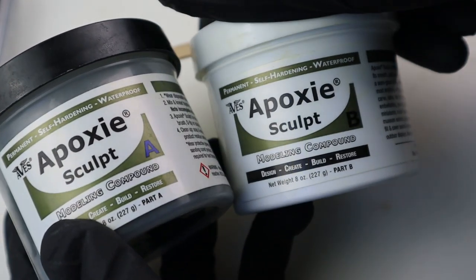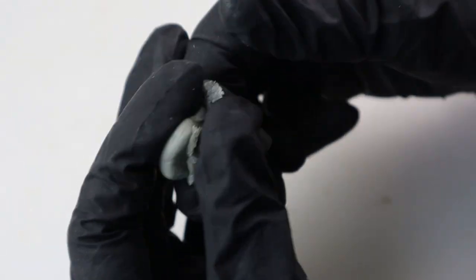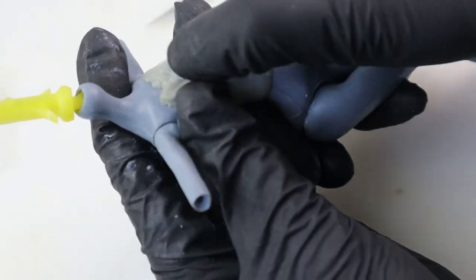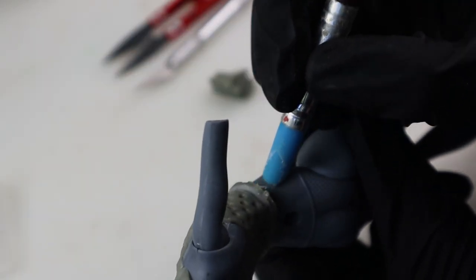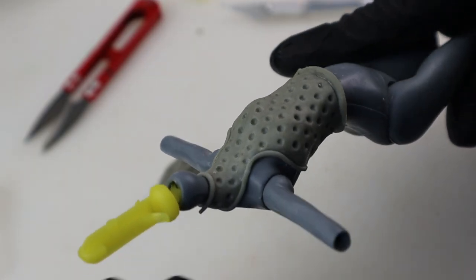I used two-part epoxy clay to sculpt the thimble top. First you mix equal parts until they are a homogenous color, then you can sculpt. I sculpted the top itself and then used a dotting tool to make the bumps. I also did this to separate it from the body since I wanted to glue a skirt underneath it. Then I added some borders — I don't know what to call them.